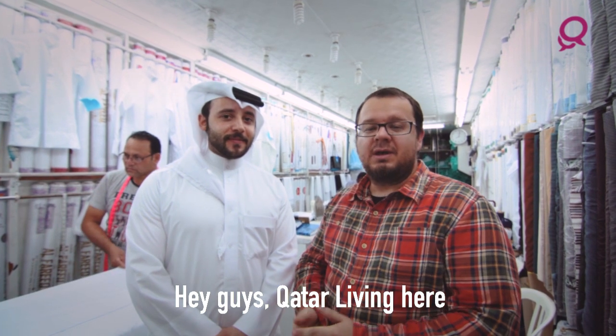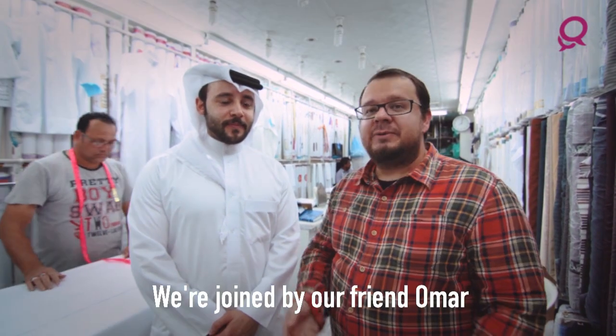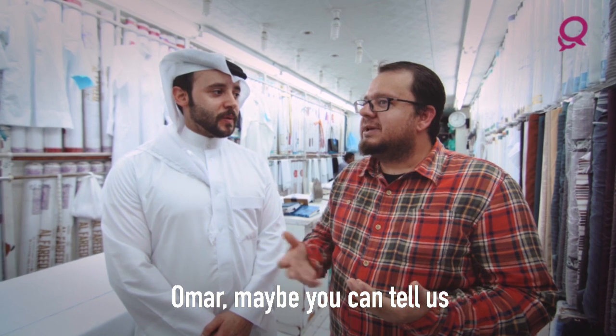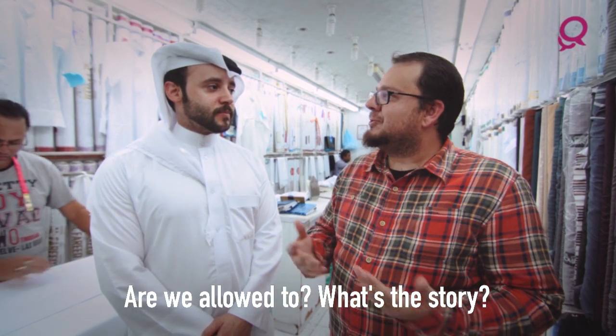Hey guys, Qatar Living here. We've decided to investigate the possibility of buying a thobe. We're joined by a friend Omar who's gonna show us the best way to actually buy a thobe. Omar, maybe you can tell us: is it respectful for an expat to wear a thobe? Are we allowed to? What's the story?